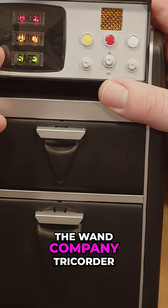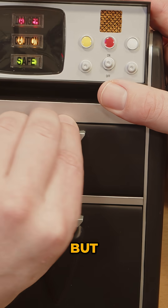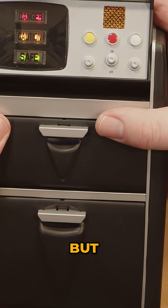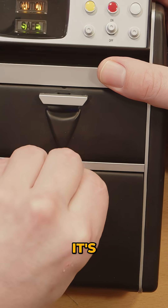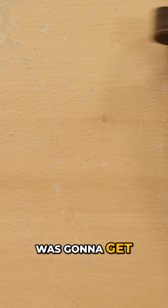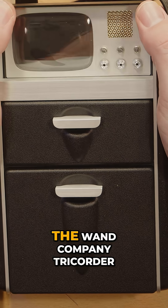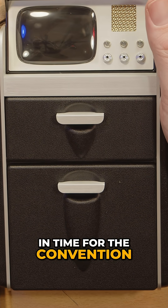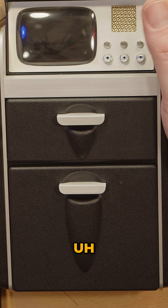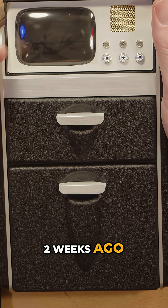It's nothing compared to the Wand Company tricorder, obviously, but the little disc fell off — I gotta glue that back. I didn't think I was going to get the Wand Company tricorder in time for the convention, and I didn't even know if it was going to ship in the United States. Fortunately, it did, and about a week and a half to two weeks ago, I received it.